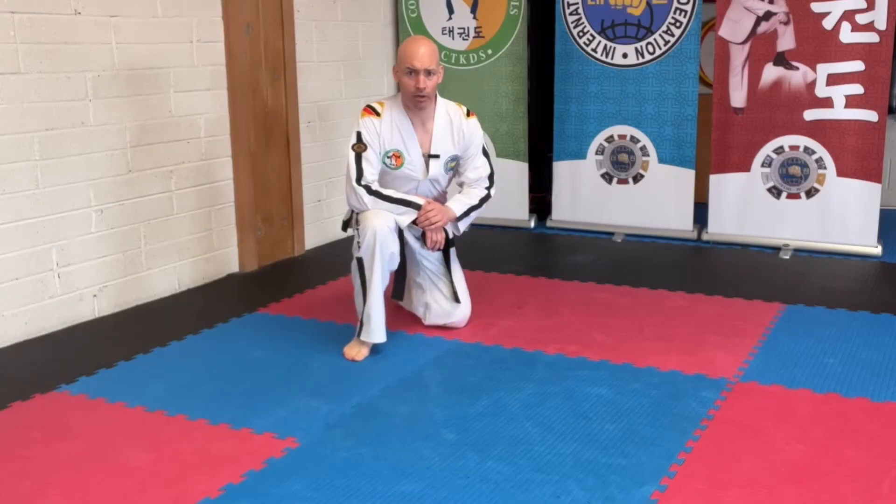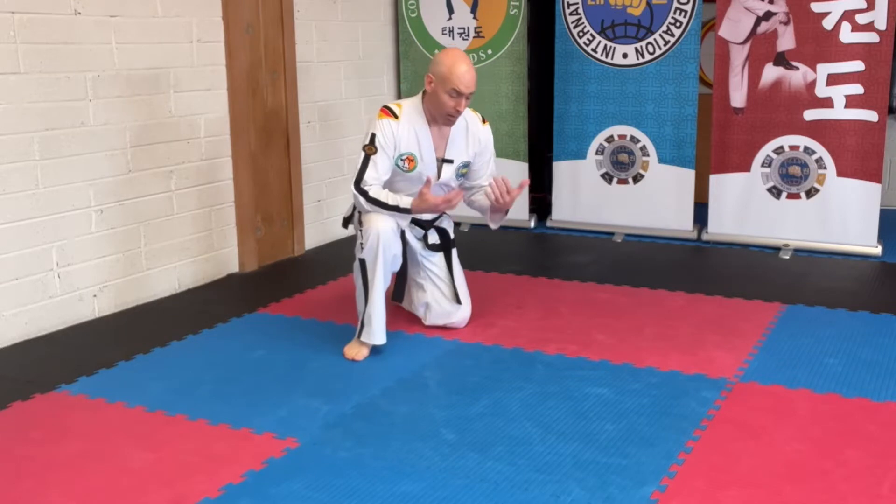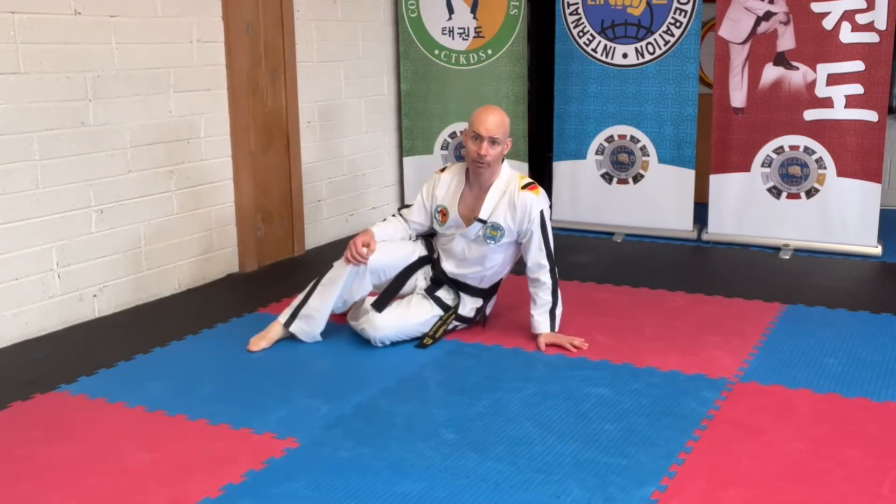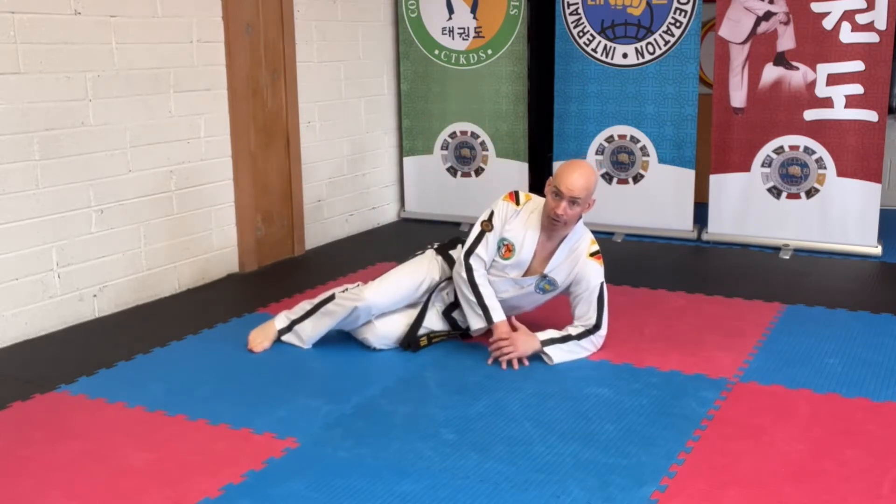The first exercises we're going to look at are for the beginner grades. We're going to do these on the ground. Higher grades can do this as well, but I'm going to show you a more challenging variation for the higher grades.